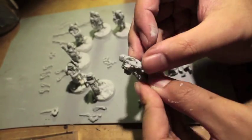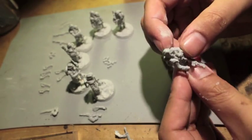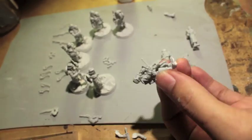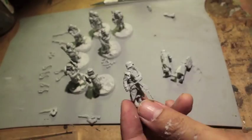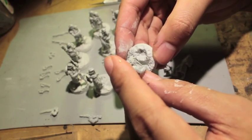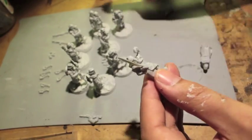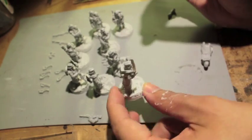Plastic putty, milliput, or green stuff all work great. These models have so much character — some of them are putting their bayonets on, some just look like they're standing around at ease. You can decide what your specific model is doing based on where their head is looking. Some really look like they're fixing their bayonets or getting their knives ready. For my commander, I decided to have him with his power sword flung over his shoulder and his other arm fist-pumping the air.